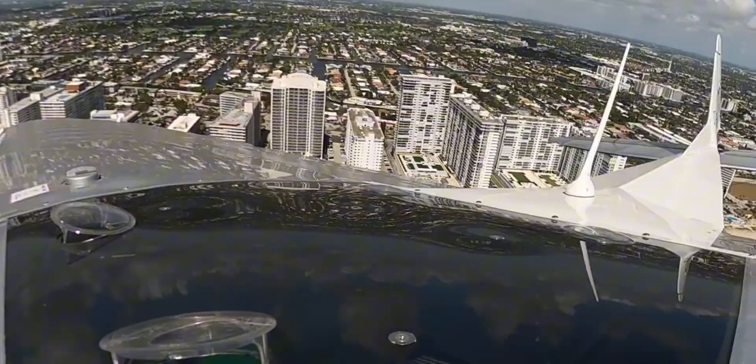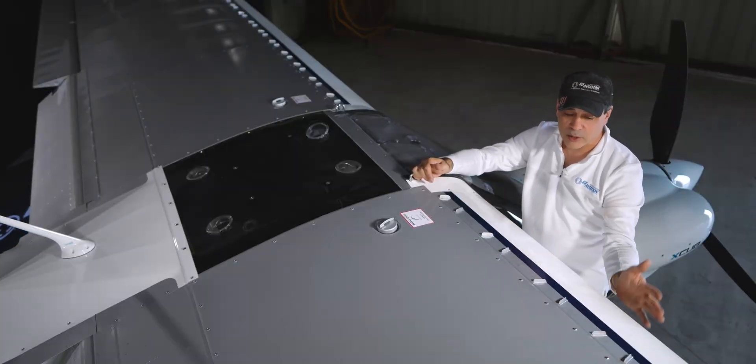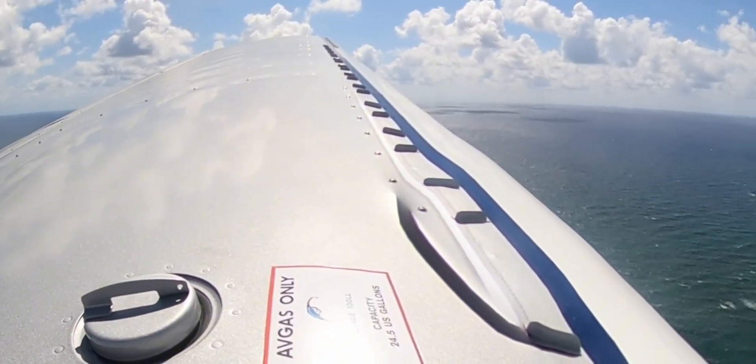Here's the VG kit that we talked about. The leading edges are actually aluminum, so they're not fabric. And then of course we just talked about the tanks that are here.